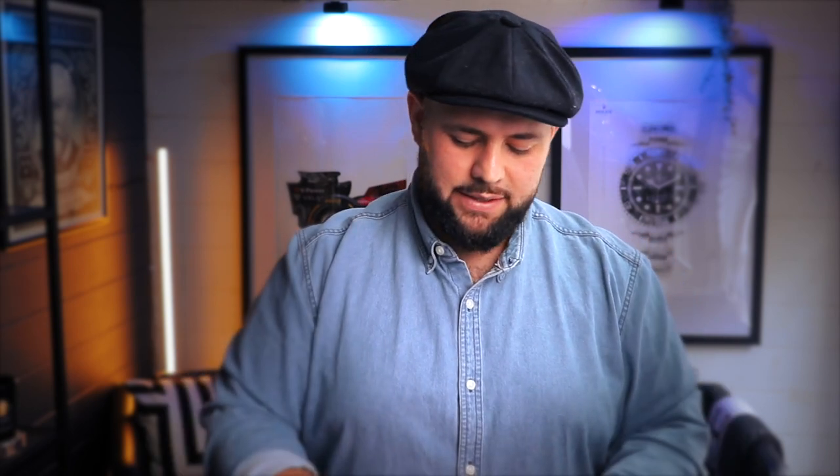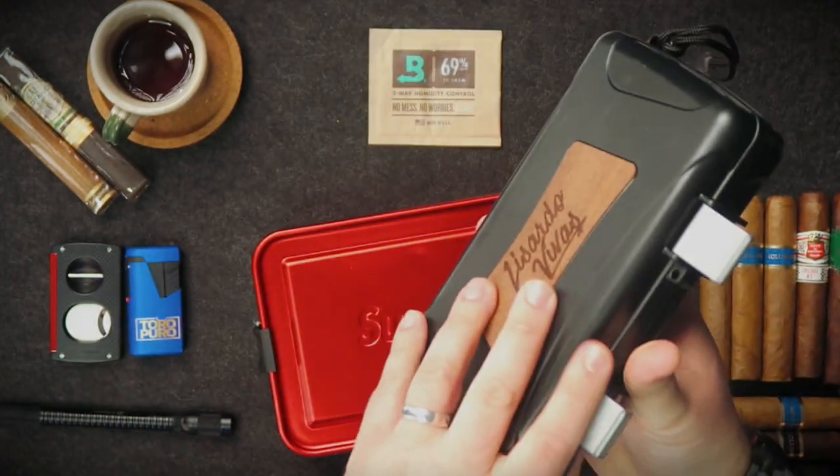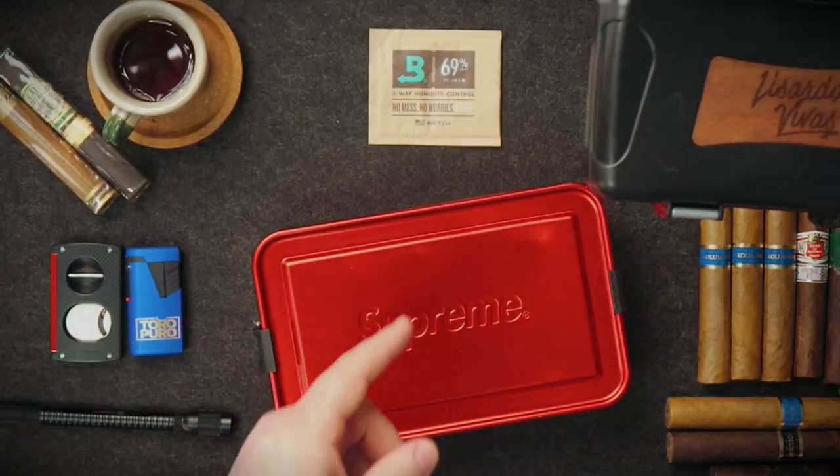If you're using an airtight container and your cigars are already in great condition in your humidor, just put one of these Boveda packs in and your cigars will stay perfect throughout your flight and your time away until you smoke them. A Boveda pack is the best way to travel with cigars. Make sure you have enough packs depending on how many cigars you're taking — read the instructions.